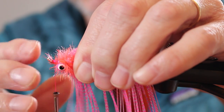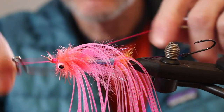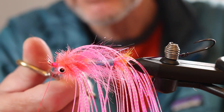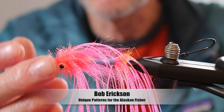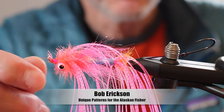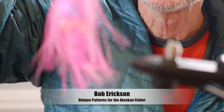Tie that off and trim. One of the keys here is you want these eyes set back far enough so that you end up with plenty of room out front to finish this fly off. You could trim all this stuff off — I don't bother. We're finished and done. I don't have head cement, but if I did, I would cement those thread wraps. And there you go.